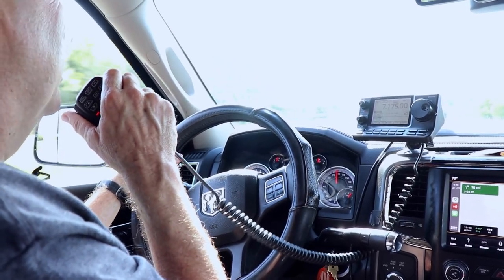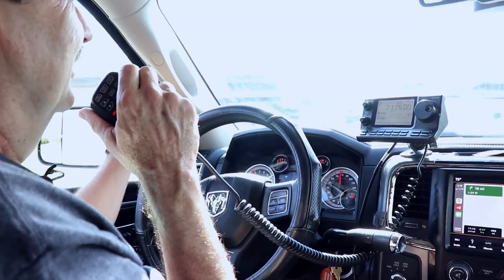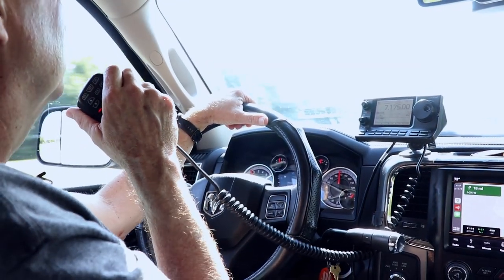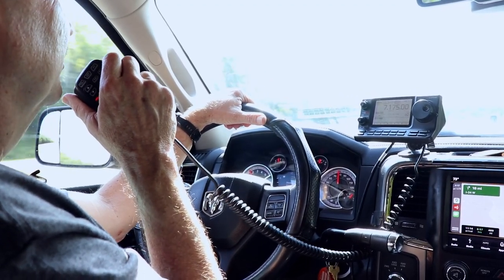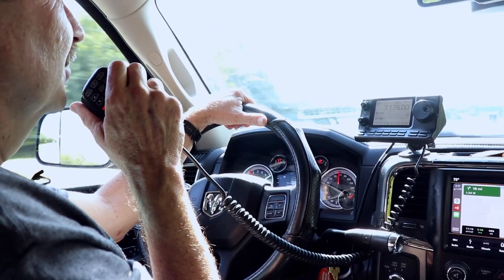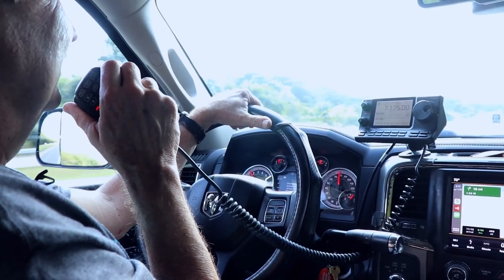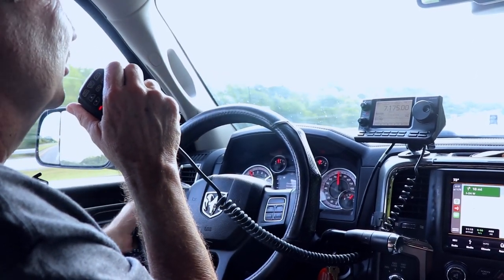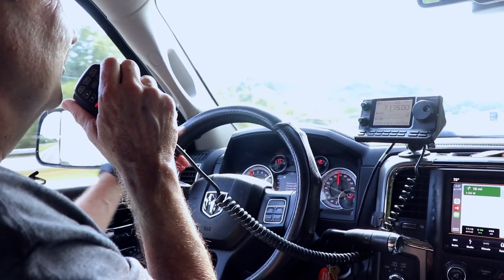Whiskey Alpha 3 Oscar from WA2 India Victor Delta. Good afternoon, name here is Tom, Tango Oscar Mike, and we're mobile in Kentucky, just heading toward the northwest corner toward Illinois, on our way back to Kansas, near the Kansas City area. You were peaking about 5-7, 5-8 on that one, but it's a little static-y here. Got some road static, unfortunately, on this antenna, so back over to you, and we'll see how I'm sounding at that end.